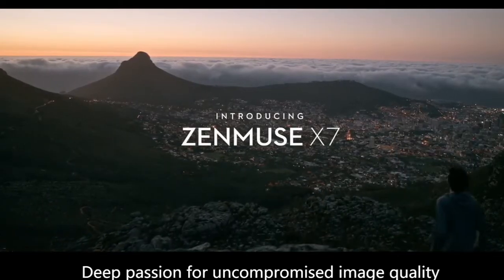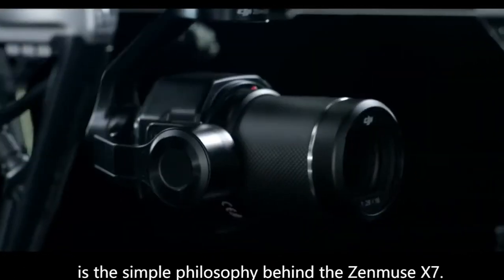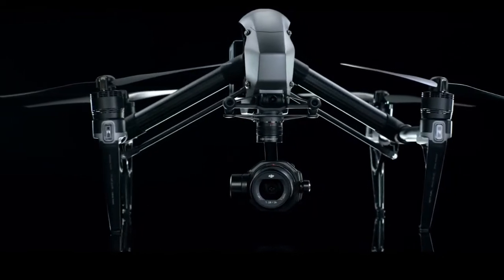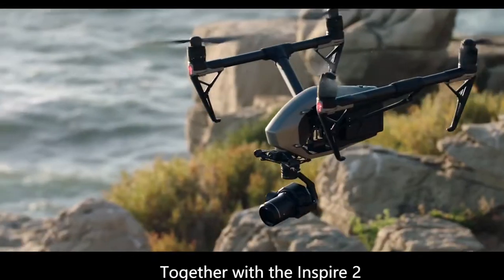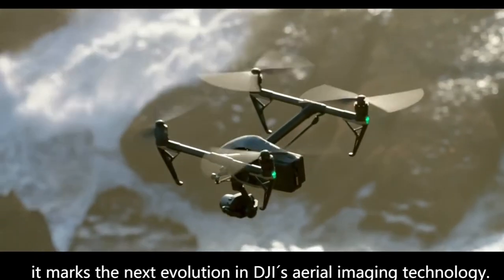Deep passion for uncompromised image quality is the simple philosophy behind the Zenmuse X7. Together with the Inspire 2, it marks the next evolution in DJI's aerial imaging technology.